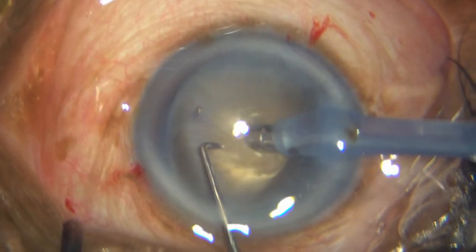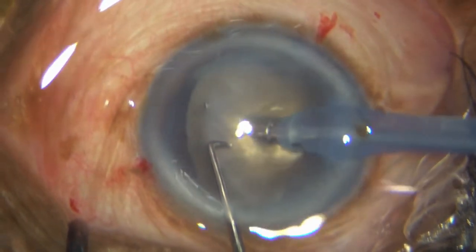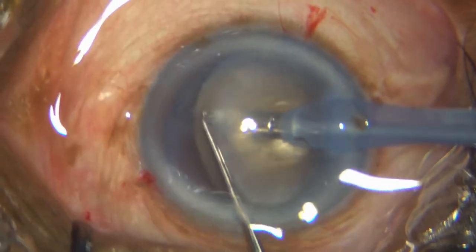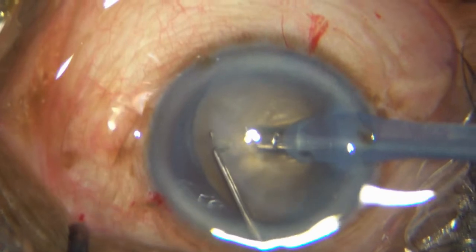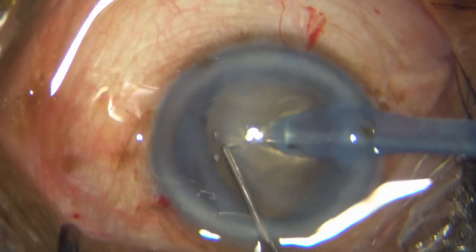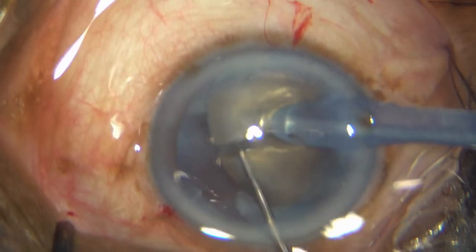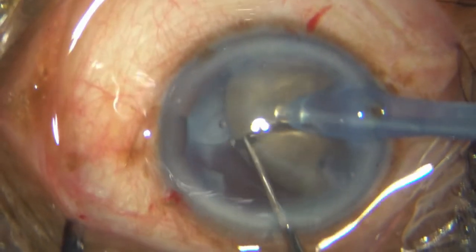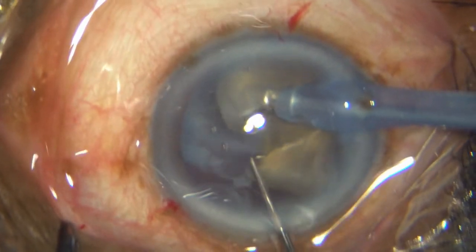You can notice how mobile this nucleus is. But the moment you have a two-point fixation, you can fix that nucleus. With this woodcutter's technique, it's a little more peripheral than I would have wanted with the chopper, but I am able to nicely separate it.